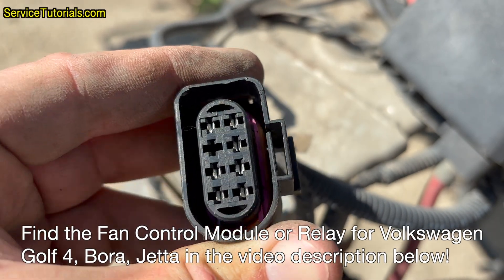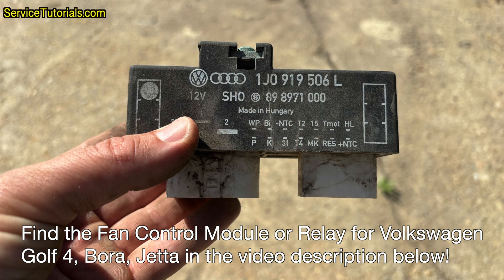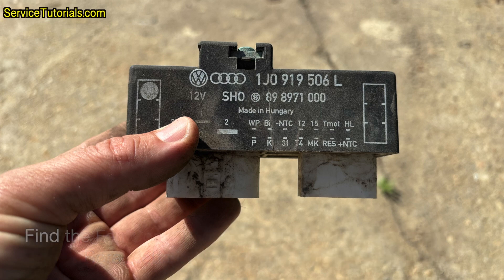Find the fan control module or relay for Volkswagen Golf 4, Bora, and Jetta in the video description below. Don't forget to subscribe to our YouTube channel, Tutorial Auto. Thank you for watching.